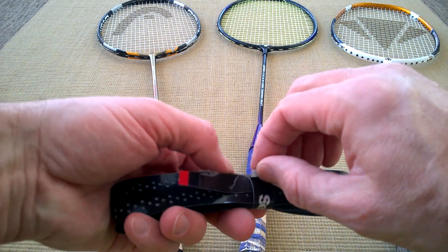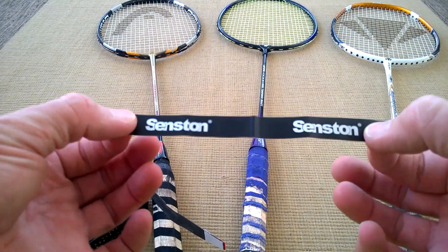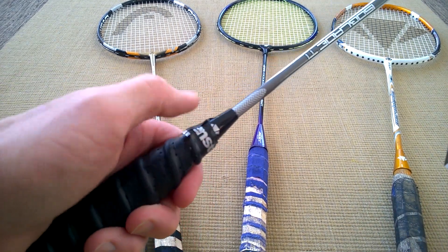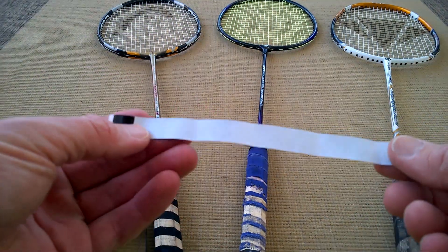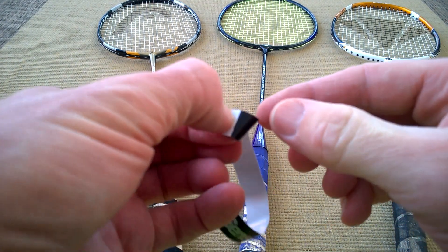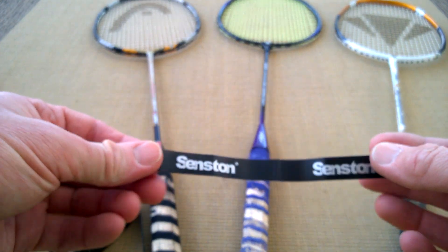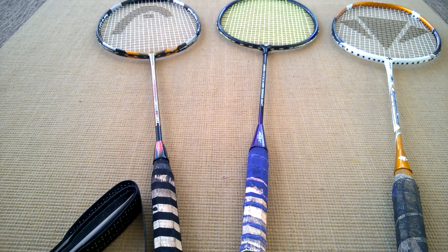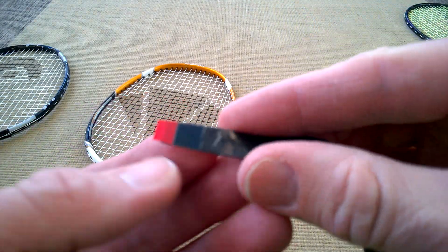Here are the grips - I bought a pack of five. The outer ribbon piece is important because this piece here is your finishing tape at the top, and it's just really a bit like electrical tape - same sort of feel to it. We've got the sticky back to peel off here, so once you peel that off you can use it to seal the end, and if you're neat you can probably get the Senston branding showing.